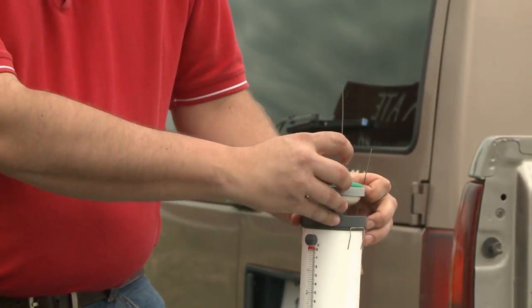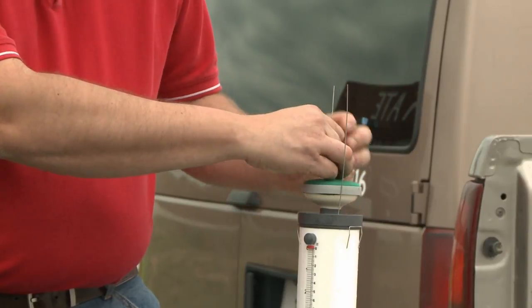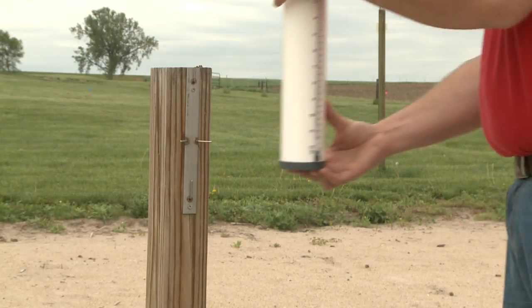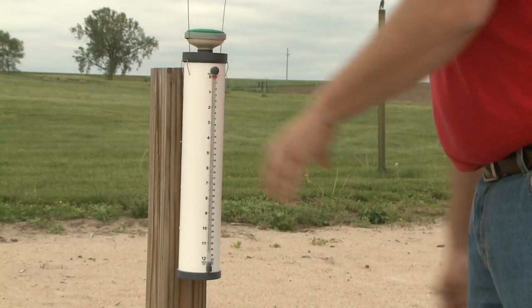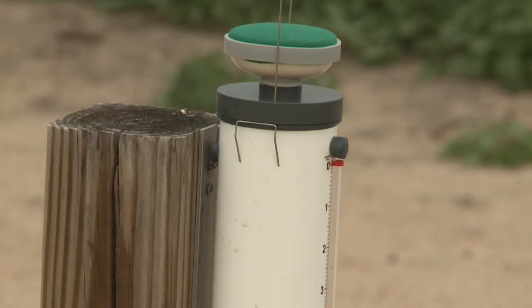One thing you don't want to forget before you leave is to install the bird wires. Those bird wires are there to keep the birds from sitting on it, so be sure to put those on. If you can't find them from last year, it's a good idea to purchase another set. With the ET gauge, we're going to go out once a week and read it — try to read it the same day of the week, about the same time of day, and just read it like a reverse rain gauge, seeing how far the water level drops. This gives us a better number than just using book values, since every year is a little bit different.